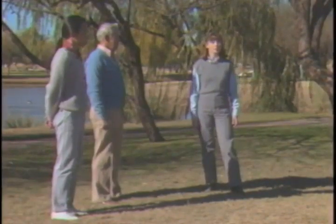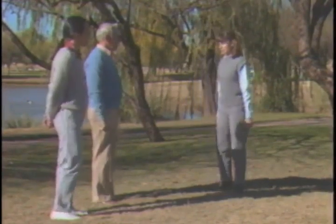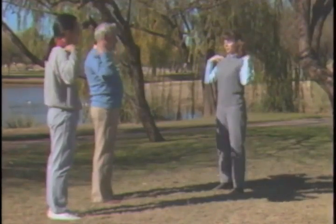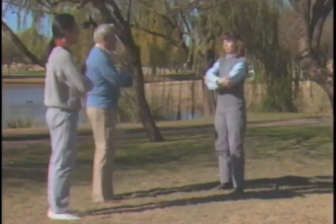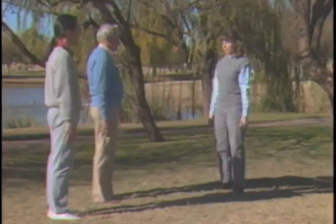A movement canon begins as a simple mirroring exercise. Glenn and Terence will help me demonstrate. Now Terence will lead and we will repeat what he does beginning one motion later.